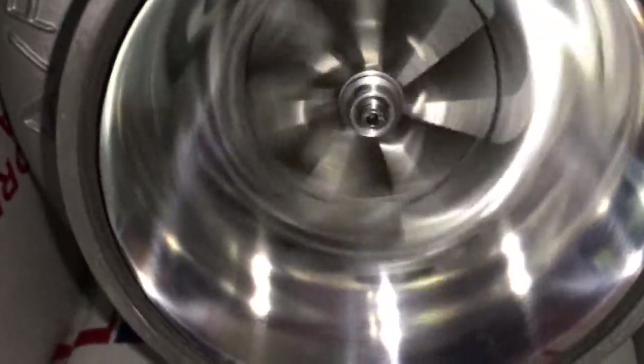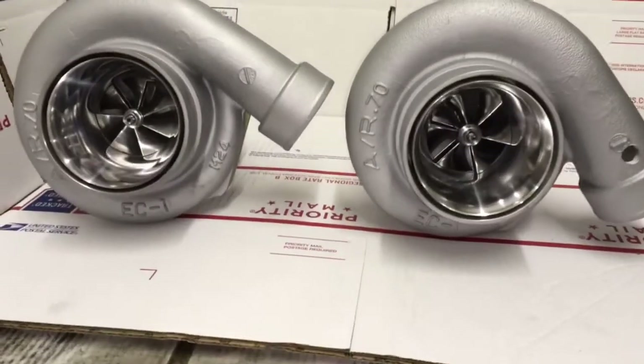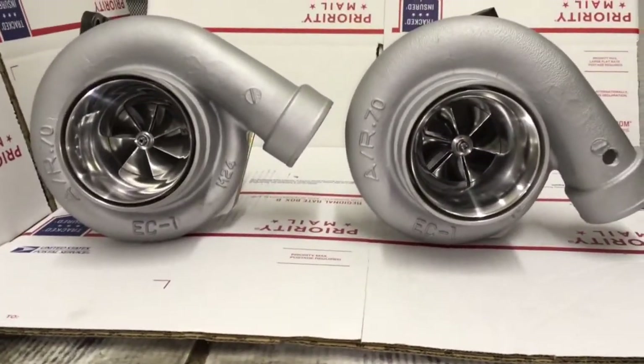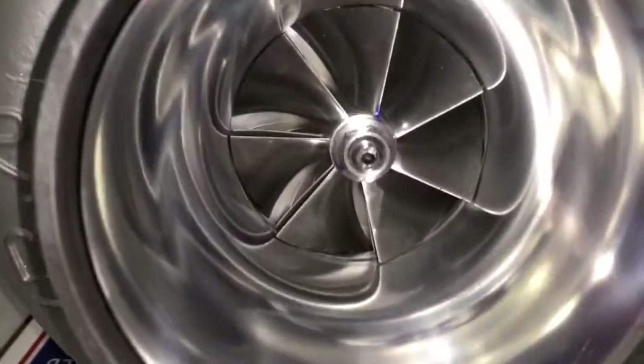The 82 HTA takes the same rebuild kit as a GT35R. This is yet another turbo that we can do a rebuild for, so if you have one that is pretty destroyed — even if it needs a cartridge — we can still build a new cartridge for it and repair this turbo.